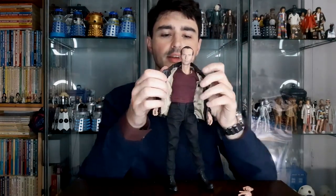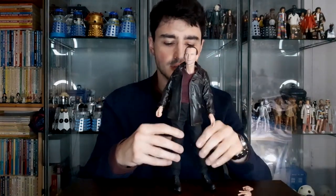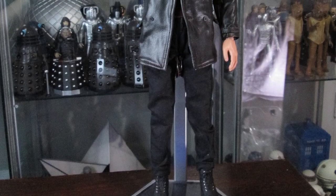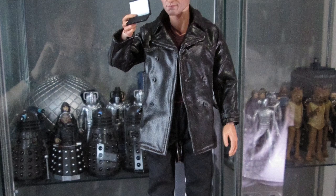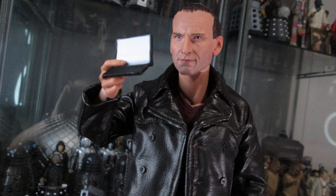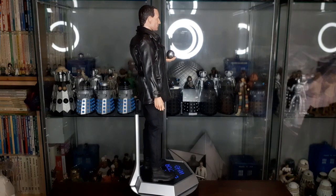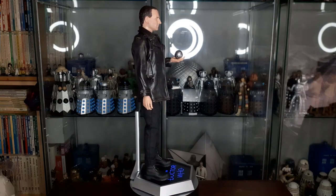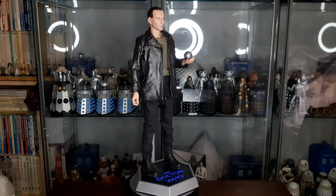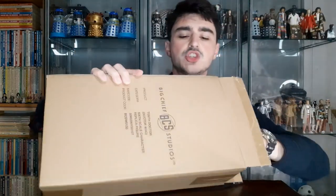There he is with his alternate jumper on. Overall the Ninth Doctor looks really, really good. Having the additional jumper is great — you've got a lot of display options. You can display him as from some of the earlier stories or from 'Dalek,' and with the display stand and the extra sonic screwdrivers you've got lots of different ways to pose the figure. That's Doctor number nine — let's move on to Doctor number ten.